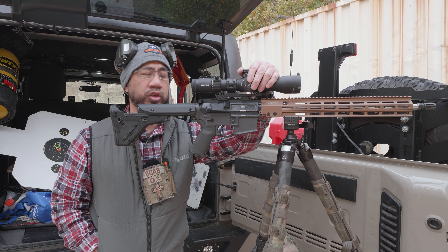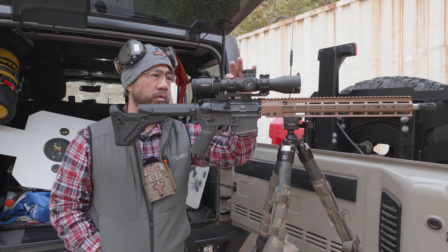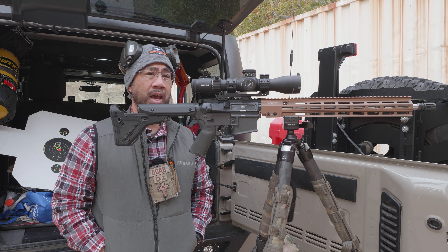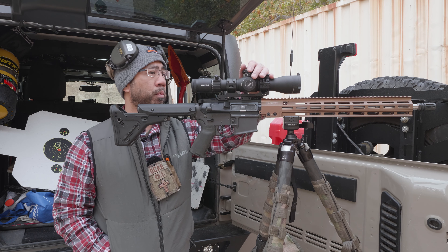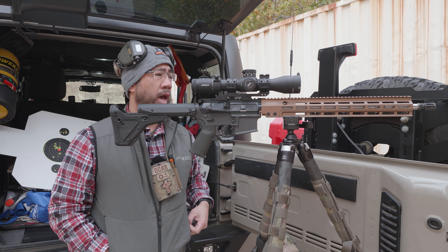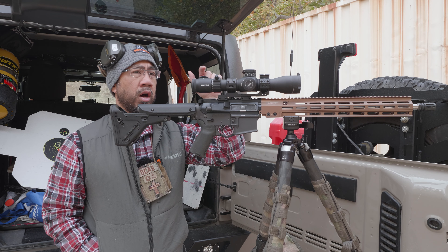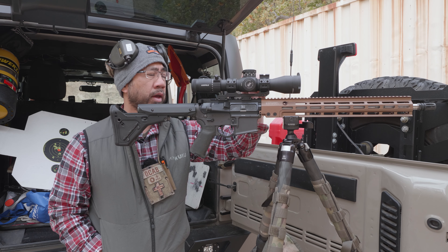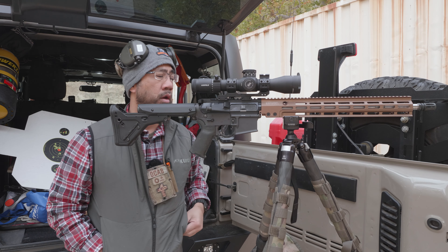Since the upper had no scope on it, I put my Leupold Mark 5 HD 3-18x with an Area 419 mount that I just got — the cantilever mount, 35mm diameter, 1.5-inch height. I'm liking their mounts — I bought their rings and another mount, I think they're pretty good and I might buy more. I'm going to take this home and get the zero stop set up. Thankfully somebody up there had some Fix-It Sticks and I was able to make some adjustments on my scope because it was shooting way high.